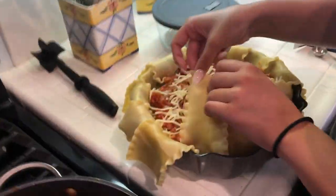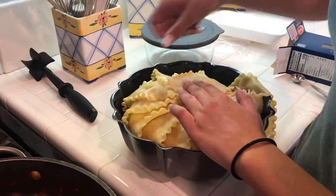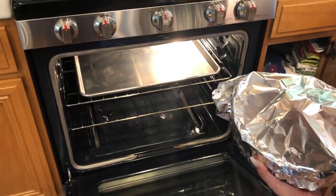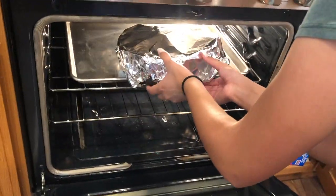Then we folded the edges of the lasagna hanging from the sides of the bowl, overlapping. This created a physical change. We covered it with foil and baked for about 45 minutes until it was cooked thoroughly. This was a chemical change.